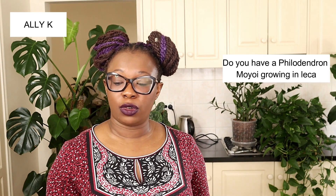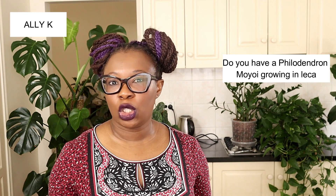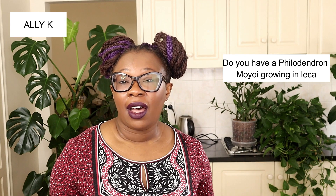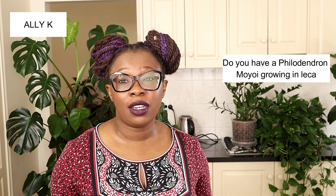Next is Allie K, who wants to know if I have a Philodendron moyoi growing in LECA. No, I don't — there are so many plants I don't have. I've definitely looked at that plant, it's on my wish list, but not at the moment.